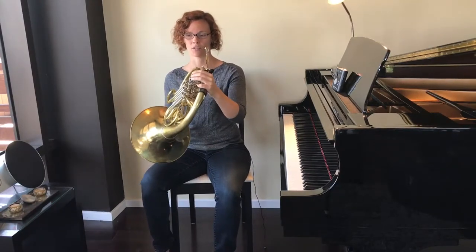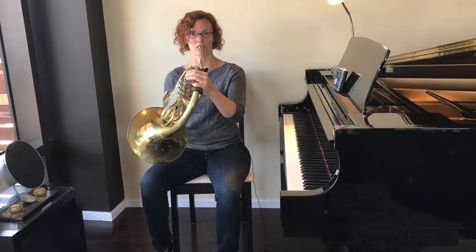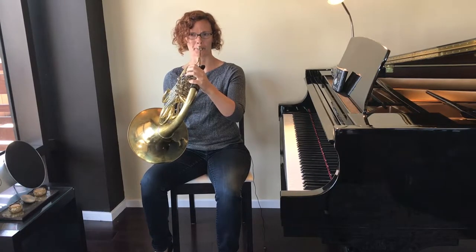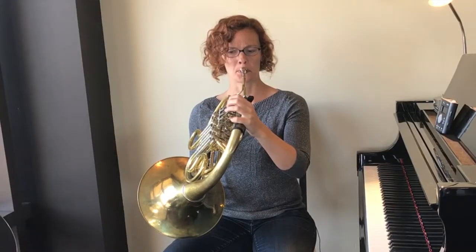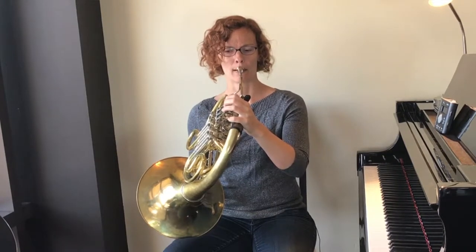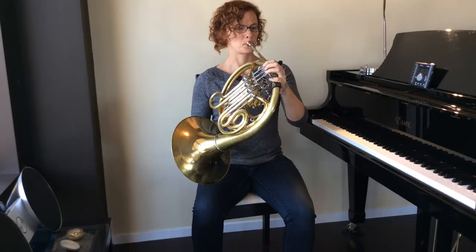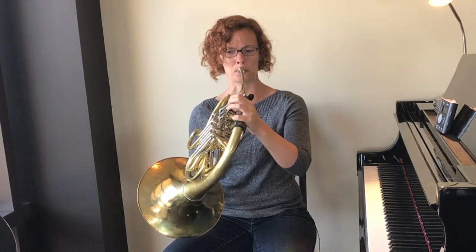Ready to try with me — here we go. Instrument up, your heels on the chair if it needs to be, otherwise your feet are flat on the floor, you've got a great hand position. Back up the video as many times as you need to to practice that over and over again.